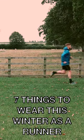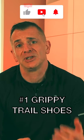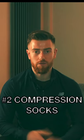Seven things to wear this winter as a runner. You're going to need something with a bit more grip that's been designed for slippery muddy trails and that's going to keep the water out.